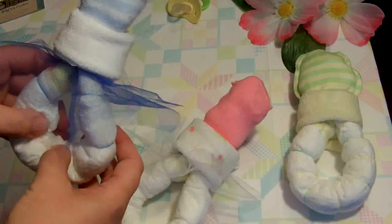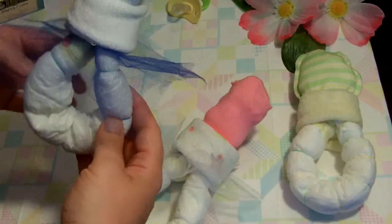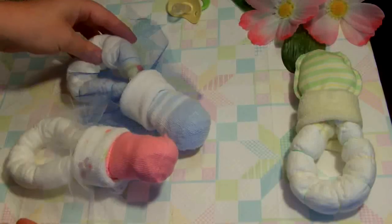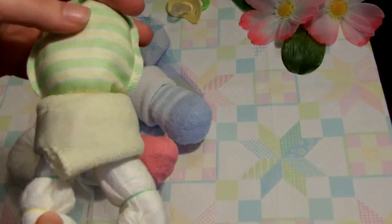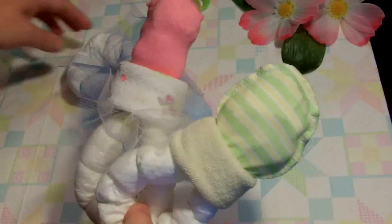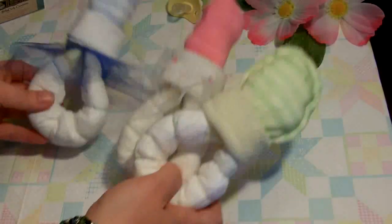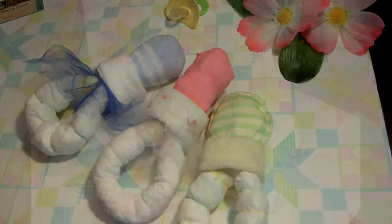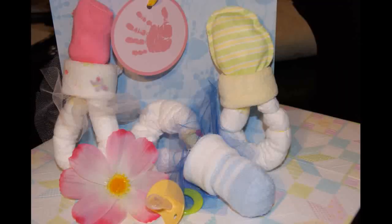Here I have another one done with some blue tulle, and another one over here made with a scratch mitten. Simple, easy, very affordable. You can hit your local dollar store to get a lot of supplies, or even Walmart or any other discount or department store. And that's it — thanks for watching. Don't forget to share the videos you like with your friends.